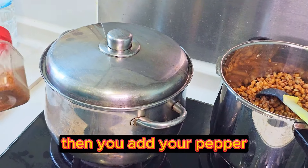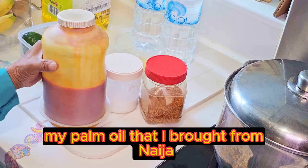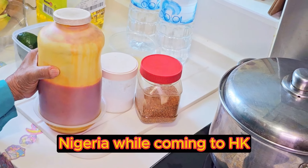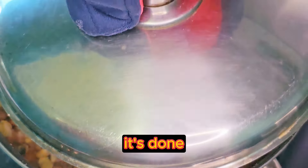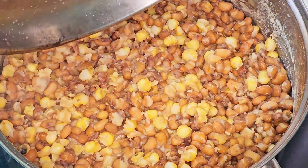Then add your pepper, your salt, and my palm oil that I brought from Nigeria while coming to HK. It's done — the water is dry and the beans is tender. I turn this off.